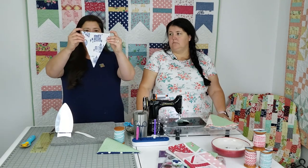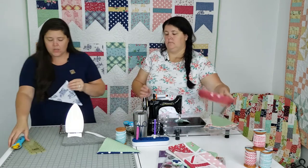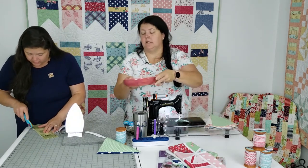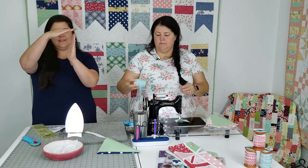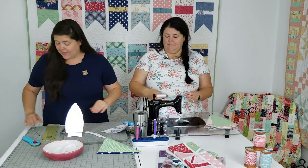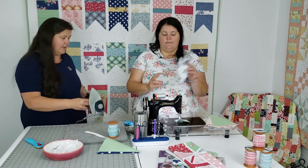Now — see how we have these little dog ears up here? I want those to go away. I'm just going to use my rotary cutter. Because some of these buntings had a slight angle to the top, I just straighten it off. And that's it. That's how I went about preparing all of my bunting pieces.